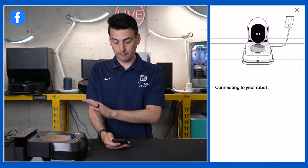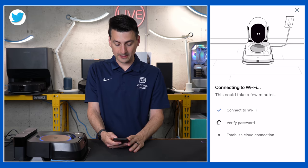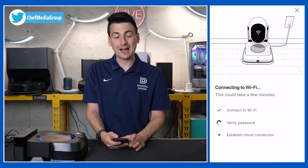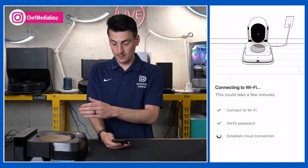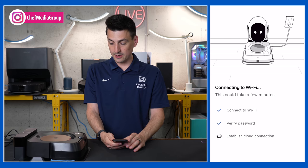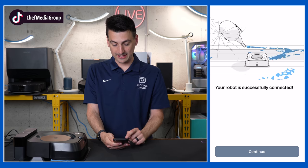It's going to search for our mop. Now it's connecting to the Wi-Fi and verifying the password, then it will establish the cloud connection. The password has been verified — we had a little chime there, and another sound and chime. There we go — everything was successfully connected.